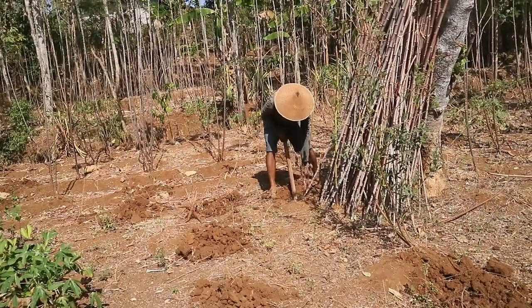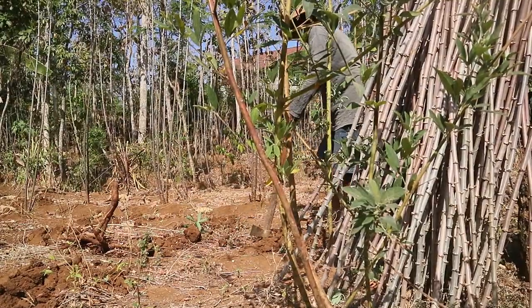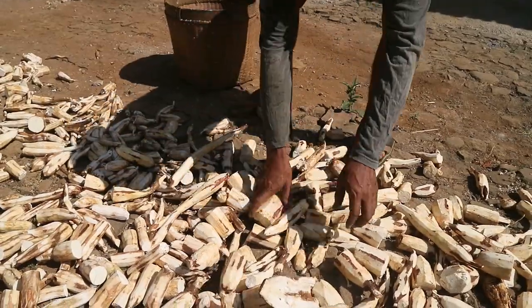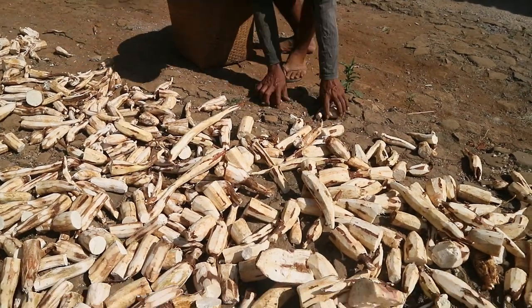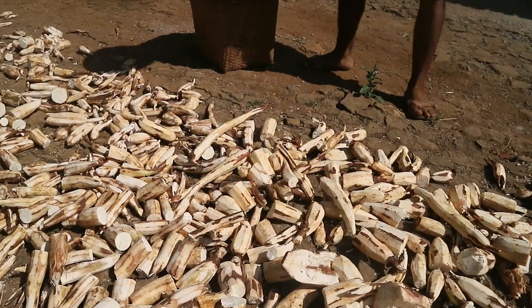Panen singkong biasanya dilakukan di ladang atau kebun tempat singkong ditanam. Pemilihan lokasi penjemuran gaplek juga penting. Sebaiknya dilakukan di tempat yang terkena sinar matahari langsung, agar proses pengeringan berjalan optimal.